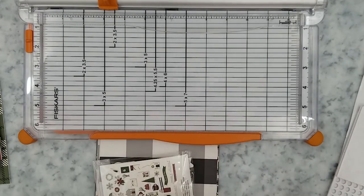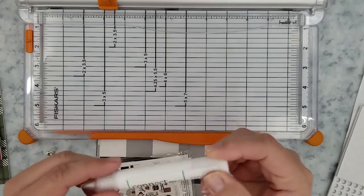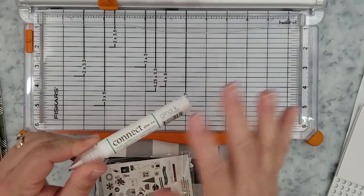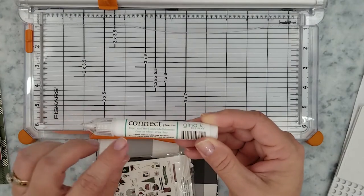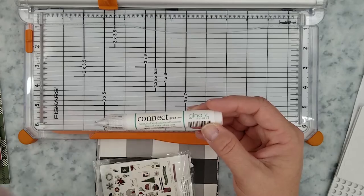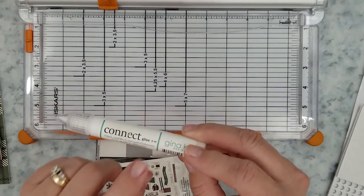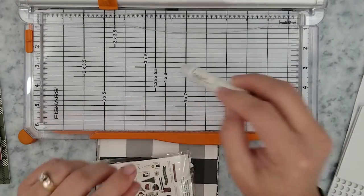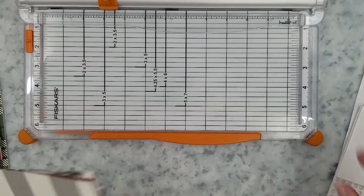I also want to recommend a liquid adhesive for paper. Make sure it says 'for paper' on the bottle when you purchase the liquid adhesive, and if you can find one that says 'dries clear,' that's even better. You can find all of these items in your local big box craft stores — be sure to shop those sales and use those coupons. If not, you can find them online at places like scrapbook.com, Ellen Hudson, A Cherry on Top, and even Simon Says Stamp.